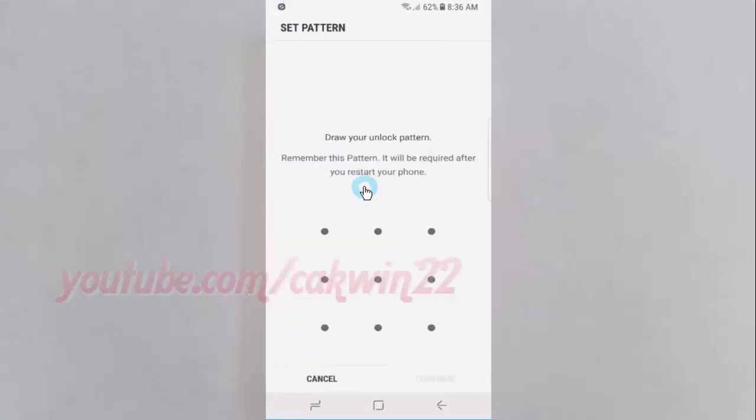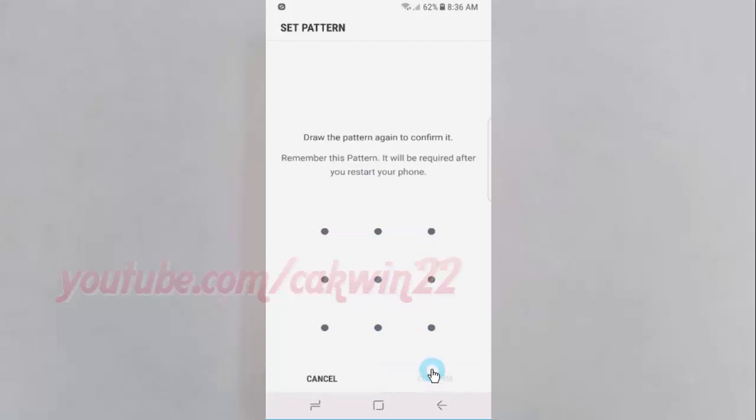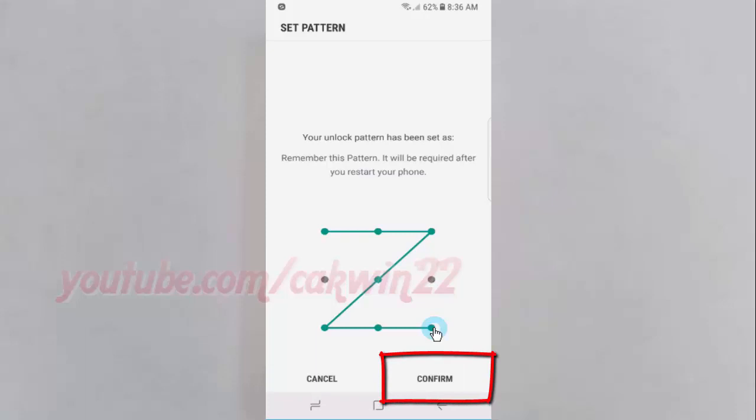Draw your unlock pattern. Remember this pattern — it will be required after you restart your phone. Tap continue. Draw the pattern again to confirm it, then tap confirm.